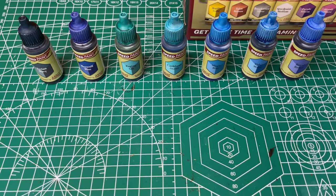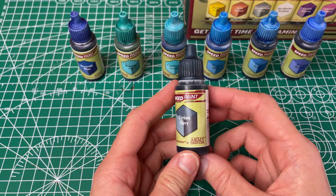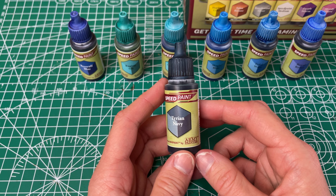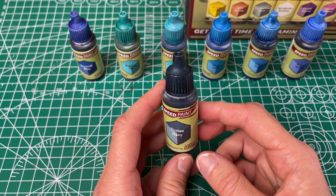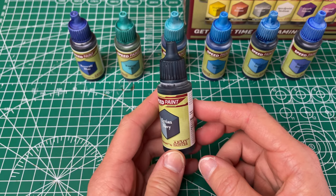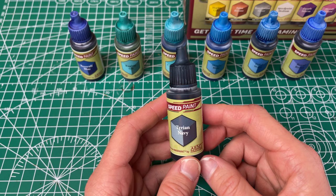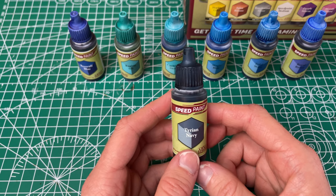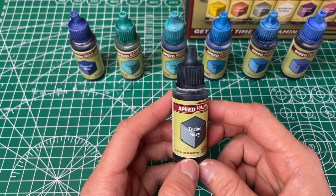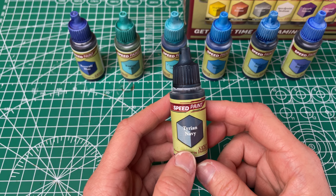So that's it for that row. Next up we've got our blues. First we've got our Tyrian Navy, which they have called a blackish blue — so it's a very dark blue. It definitely has really good coverage and went on evenly and smoothly. Definitely don't think you'll need more than one coat. You could definitely lighten it up with your Speedpaint medium. I like this one — I think it's going to be one of those go-away colors when I don't want something to stand out, like cloaks and stuff like that.